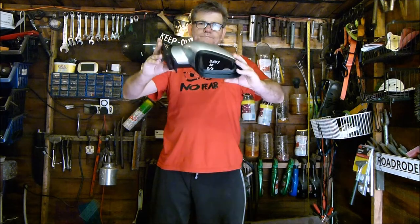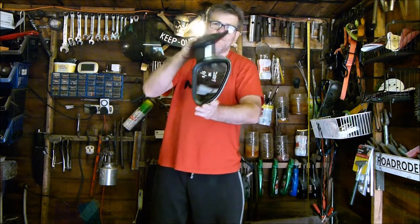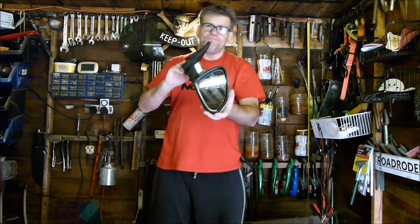Morning everyone, I'm John and this is Road Rodent Restore. In this video we will be fitting this. Without further ado, let's get on with it.